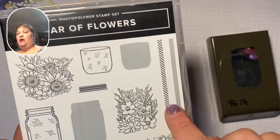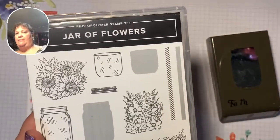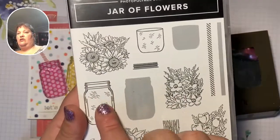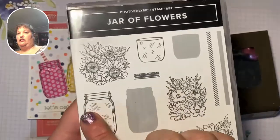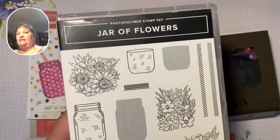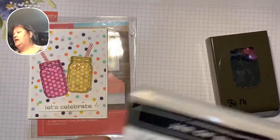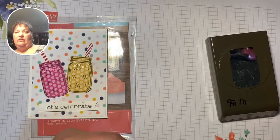Today for stamps you will need your long reversible diagonal stripe and you will need your large jar. We're going to just use this side of the jar and we'll use the stripe side of this piece. I've got something really, really fun for you, so let's go ahead without further ado and get started.